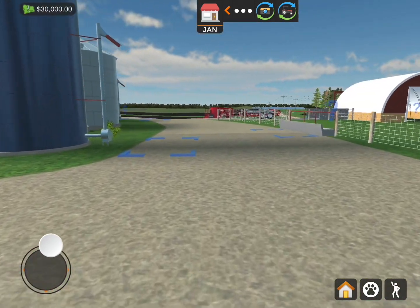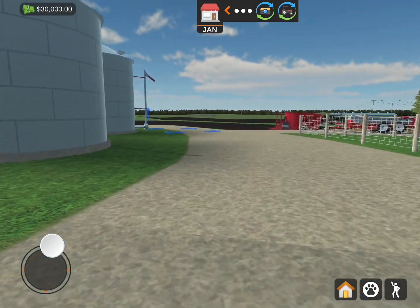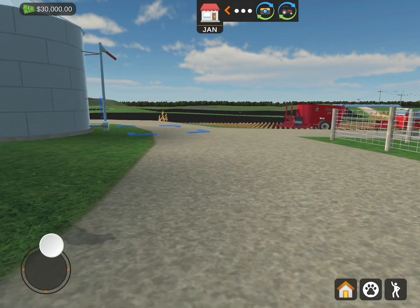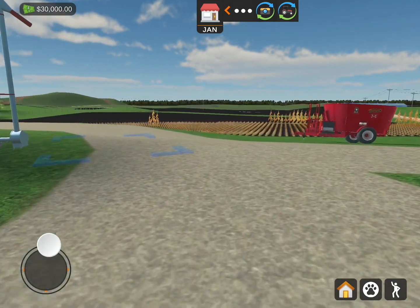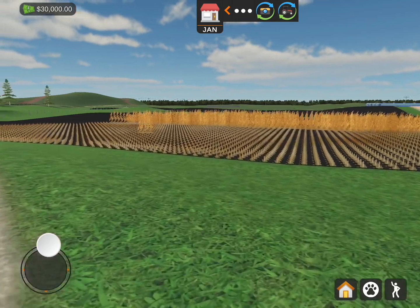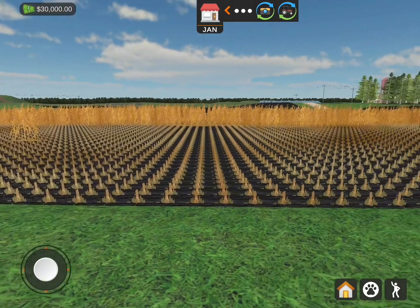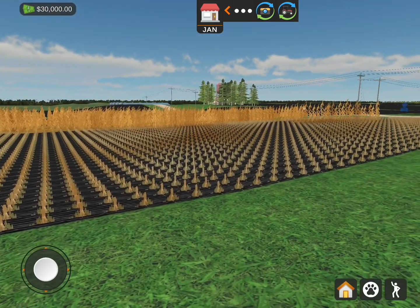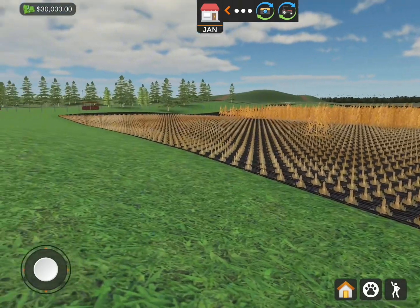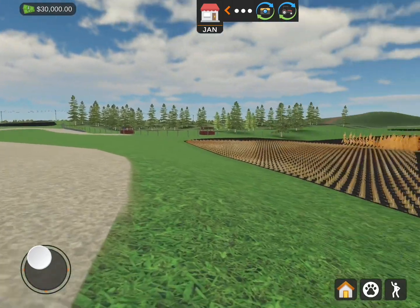I want to go over a few things first. I'm pretty sure in my last episode you guys seen this field before. This was the field I had to do silage in. So I have did a little bit of progress of cutting it down. But this thing isn't so easy, but you got to do what you got to do. Let's get right into work.